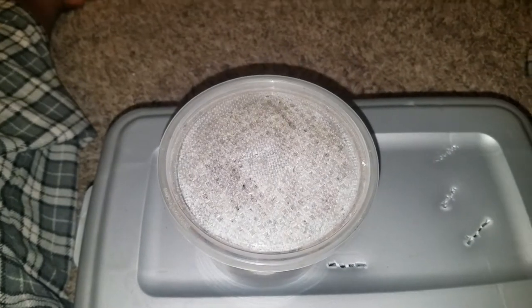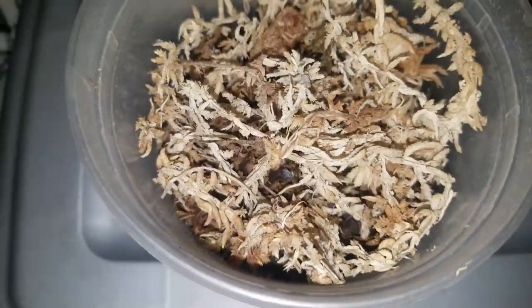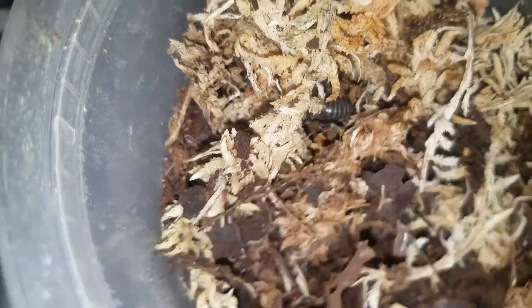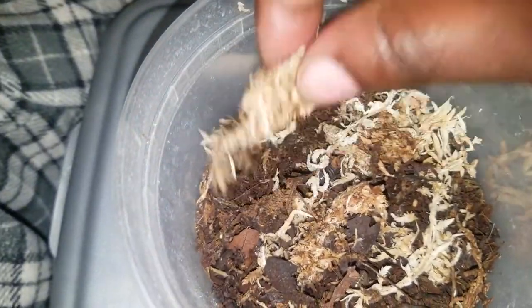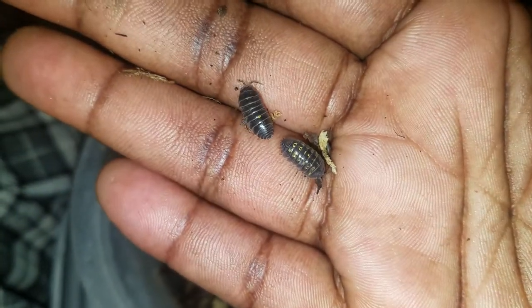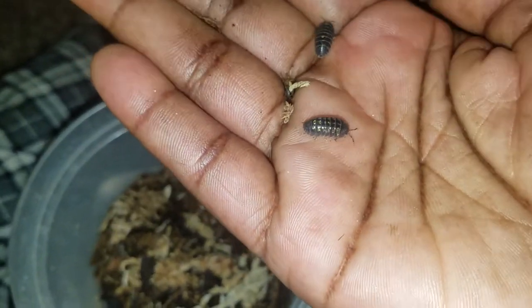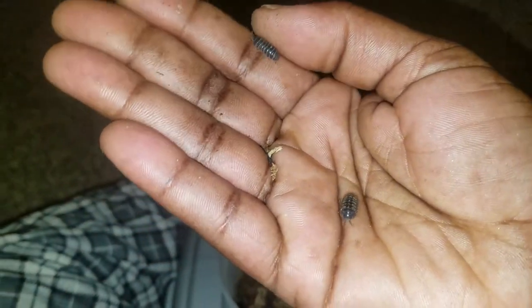On the top I have some Armadillidium — wild caught ones I found outside. I decided to start keeping those again. These guys are wild caught, I caught them right outside. There's one right there — let me move this sphagnum moss. Yep, there's one right there. I probably have about a half dozen in there. Armadillidium are my favorite type; I want to get some Cubaris one day but right now we're sticking with these. I just found these out in the backyard.